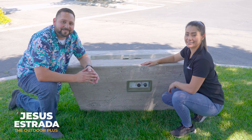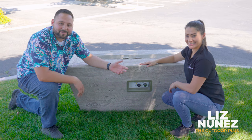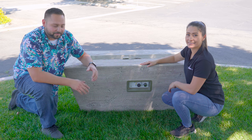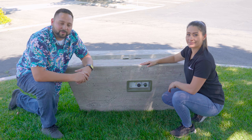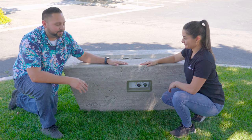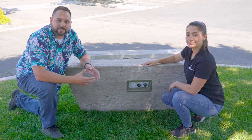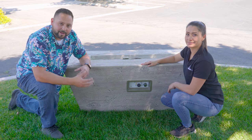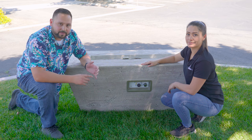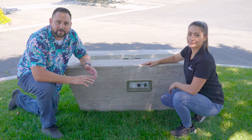Hey guys, Jesus Estrada with the Outdoor Plus. I have Liz Nunez — she's going to be showing us how to operate the flame sense ignition system. We've been getting this request a lot, so we're going to go ahead and move on forward. We have it installed on one of our beautiful concrete fire pit tables here. Liz is going to run through the steps on how to operate it. It's very easy to use, very safe to use. It's great for residential or commercial. It's an upgrade — you can find all the information on our website.